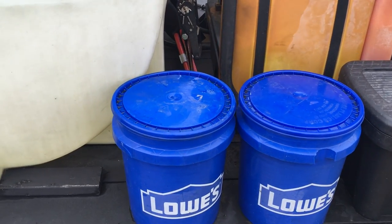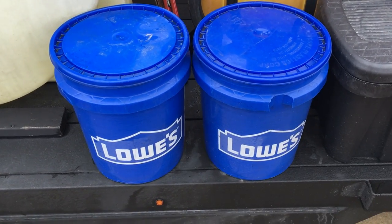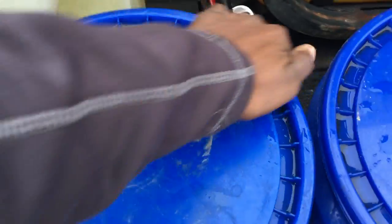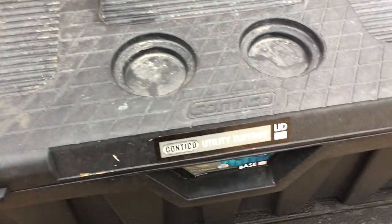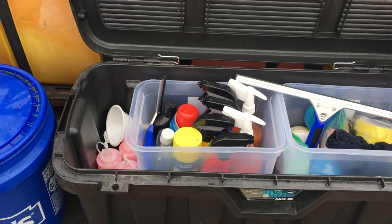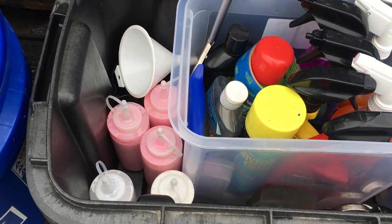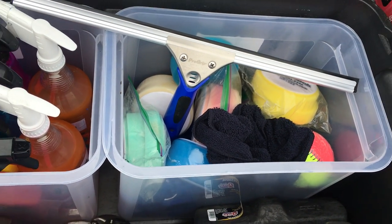Here are some simple storage tips: these are just Lowe's paint buckets — you can get them at Lowe's, Home Depot, Atwoods, Walmart for a couple bucks each. I've got chamois in one, dirty towels in another. This other small storage box is for my RV detailing supplies — polish, wax, chemicals, a window squeegee, and polishing pads. I try to keep it all nice and neat.